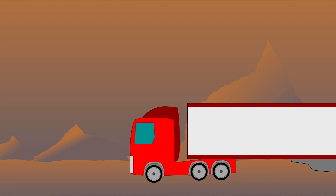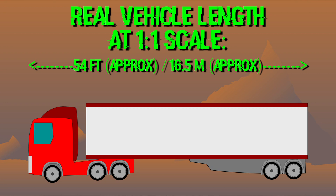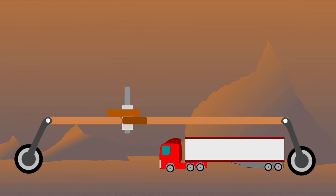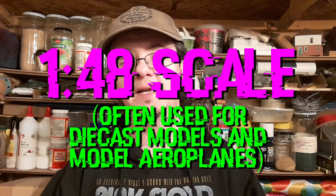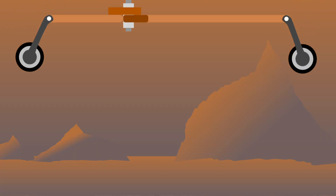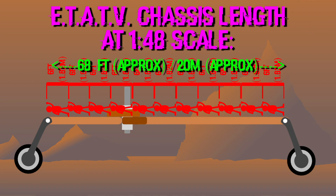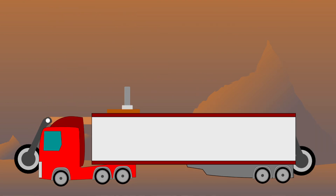To put things into perspective, a standard articulated lorry works out at around about 16 and a half meters, so this would be literally twice the size. I thought that even though it's an alien planet exploring all-terrain vehicle, that would be far too big, so I looked at other scales as well. Another scale I recognize is 1 to 48, which I believe is used by a lot of model makers, and at that measurement it worked out at around about 68 foot or 20 meters in length — just slightly larger than an articulated lorry.